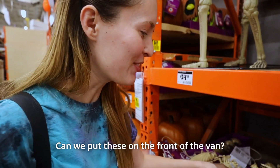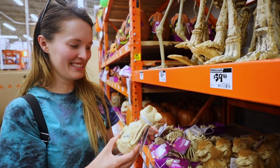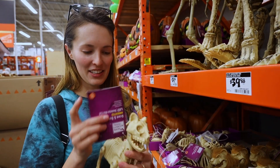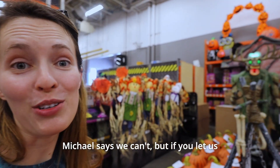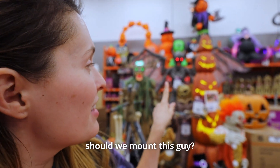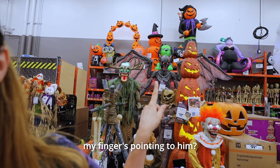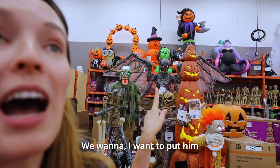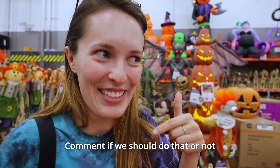Can we put this on the front of the van? A little nugget skeleton. Michael says we can't, but let us know in the comments — should we mount this guy? I want to put him on the side of the van where the surf rack is. Comment if we should do that or not.